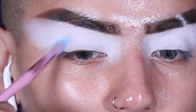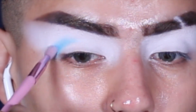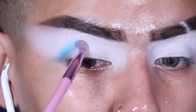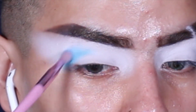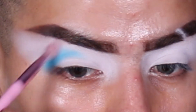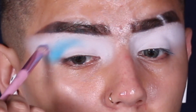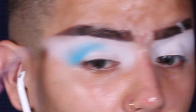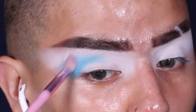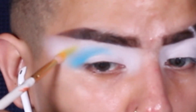Then I went straight in with the James Charles palette because this is a James Charles palette tutorial and a Euphoria-inspired tutorial. First, going in with the shade Playground and using that right there in the outer crease, blending it upwards. I'm not taking it into the inner portion of my eye — making sure to start right in the crease and just blend up and out. I really didn't want that blue to be so harsh; I wanted it to diffuse and blend gorgeously.